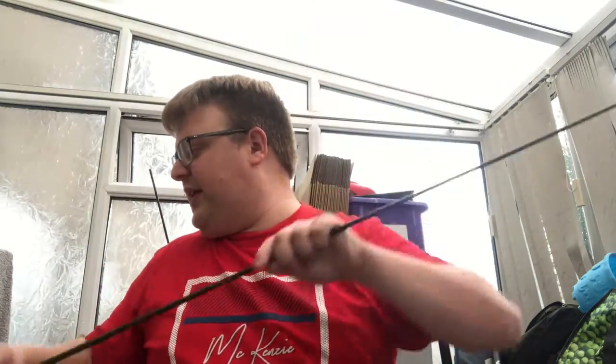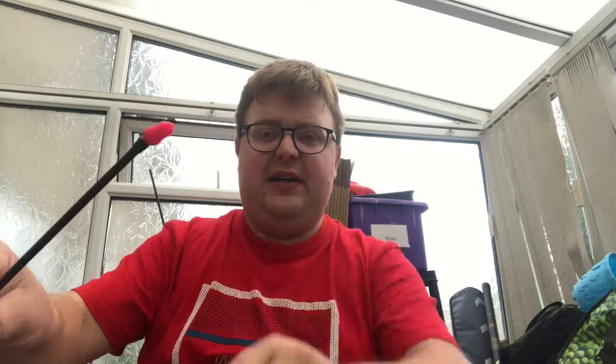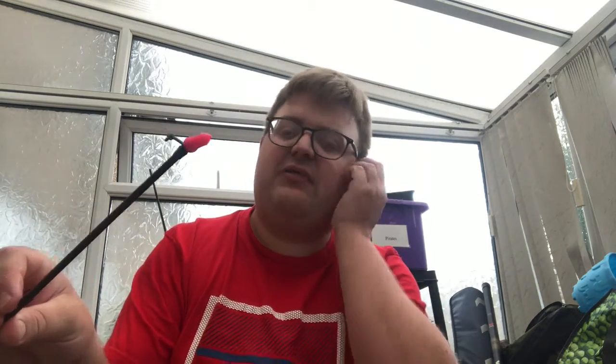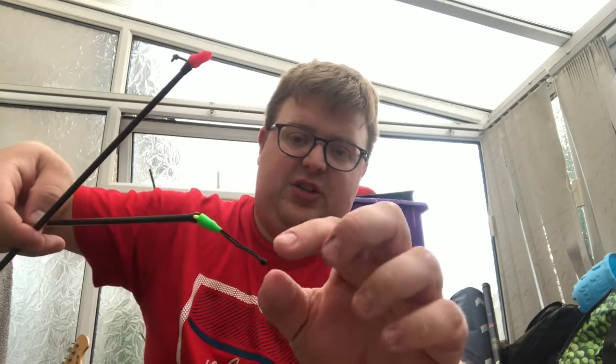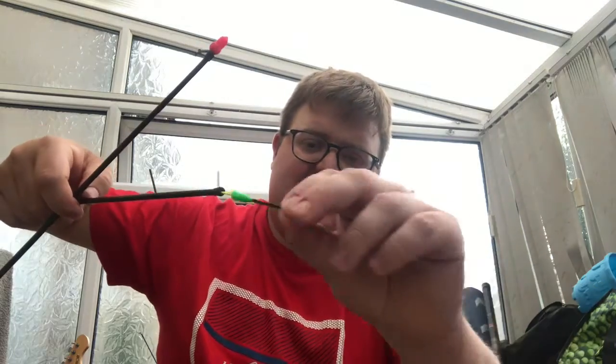Compare this to the traditional pole connector, which is kicking away slightly. These ones from Drennan are really really good. Look at the difference - the dacron is very stiff. When you're shipping out, that stiffness makes life a lot easier.